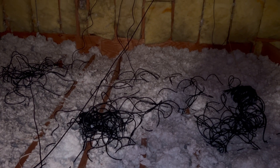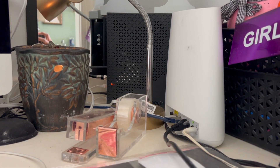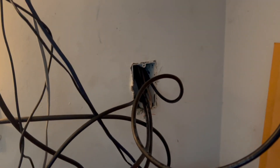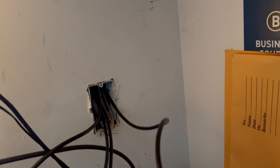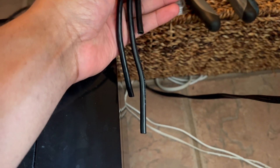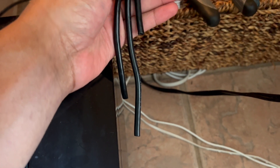Here in the computer room where the modem and router sit, if we come up under the desk this is where the drops came in. My room is already connected — that wire right there is running into the router. The other three drops we made are right here. We had to cut the ends to make sure the cable could get down through that hole.